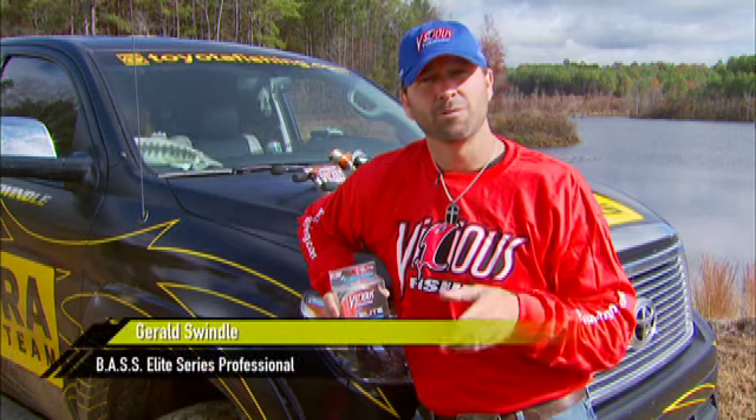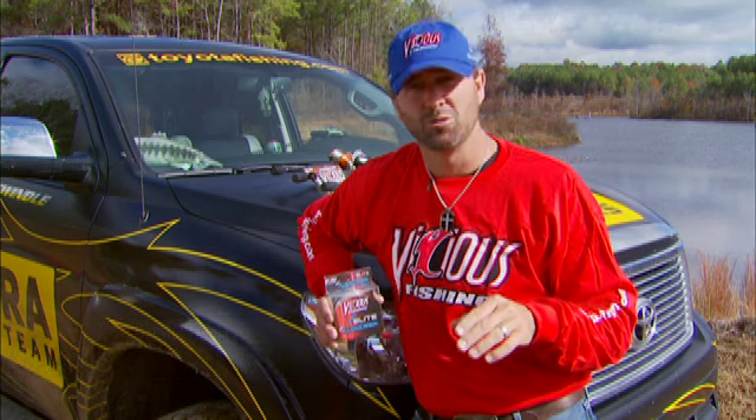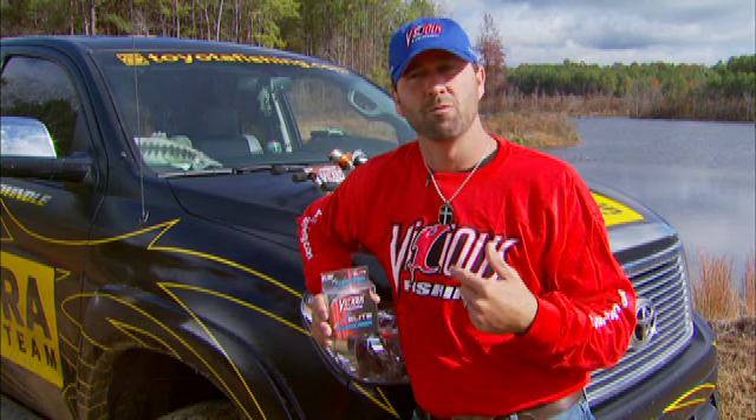You've heard me talk a lot in the past about Vicious Fluorocarbon. The original Vicious Fluorocarbon — untouched, unmatched. The price, nobody could get close to it, and it put a lot of fish in the boat for me.